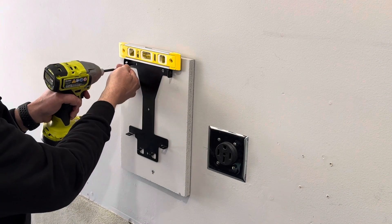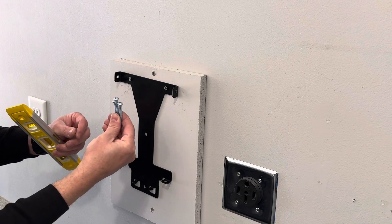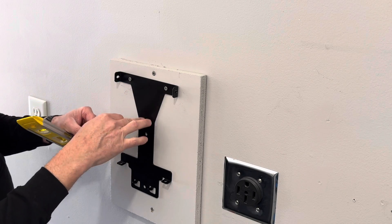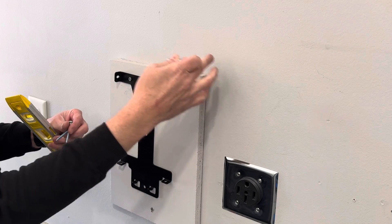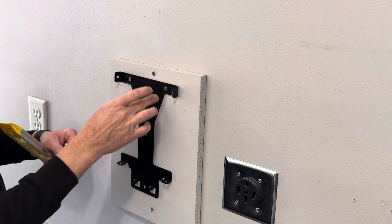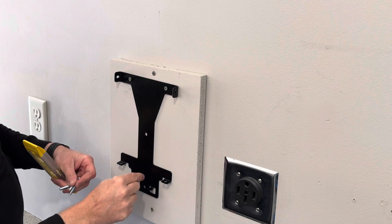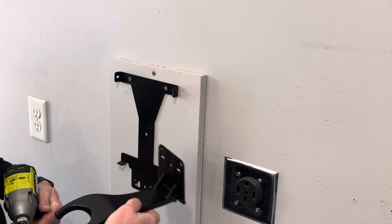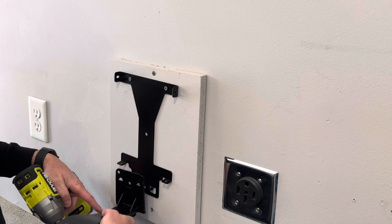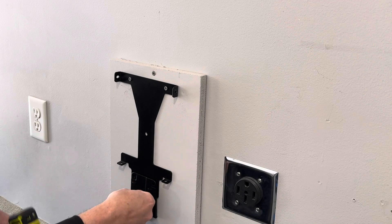It looks level right there, so I'm just going to put my other screw in right here. The included screws that it comes with are very long. You ideally want to install this into the studs, but if you can't get the studs, it does come with anchors that you can anchor into drywall — so there's multiple points that will hold this down and make it very secure. I'm putting it right into wood. We're going to slip this plug holder into the slots right here — this hole matches up with that hole, and I'll put a screw through both to keep it solid.